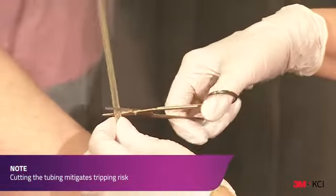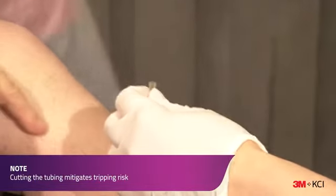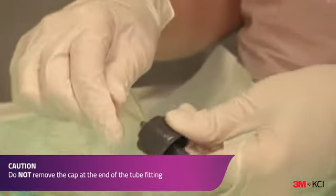Cut the tubing to the desired length, ensuring the cut is straight and not at an angle. Fully insert the tube fitting onto the tubing.